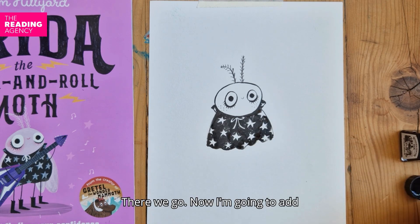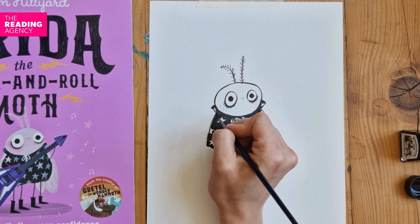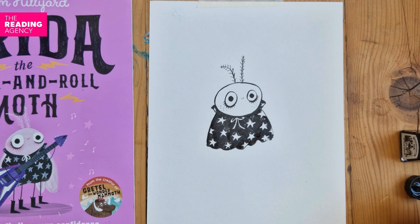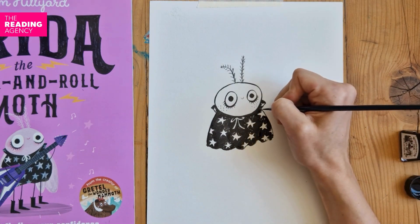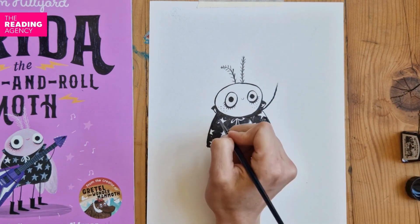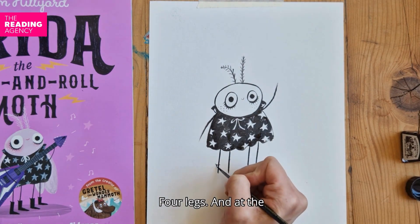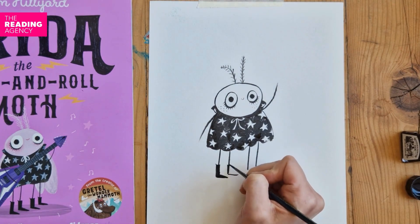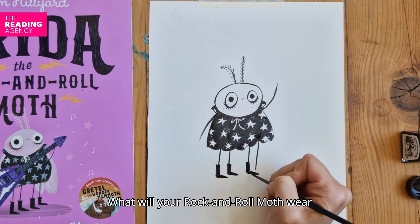There we go. Now I'm going to add in Frida's arms — just neaten up this side here. Her arms and legs are very easy, just lines. One arm up, one arm down — she's waving, hello! Four legs, and at the end of each leg, Frida's pointy boots. What will your rock and roll moth wear on their feet?